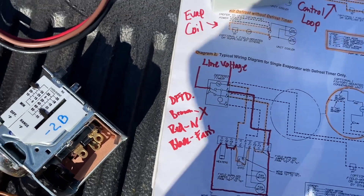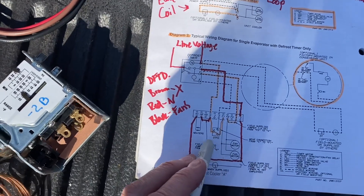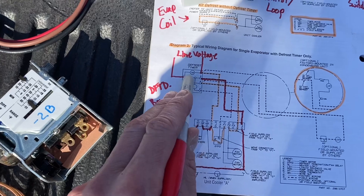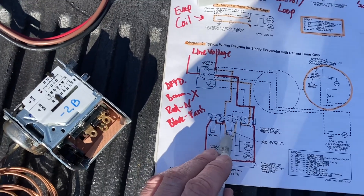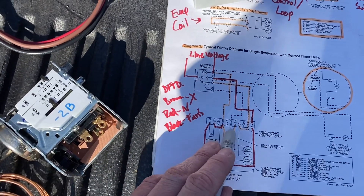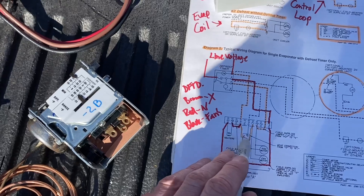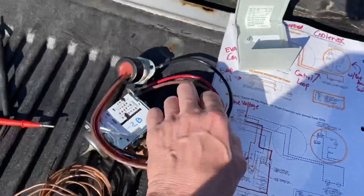So when it's on defrost — say we have a 30-minute defrost cycle — and this thing reaches 55 degrees coil temperature, the sensor is going to cut it out early from defrost. It's going to trip the X wire, which pushes up the plunger on your clock and sends us back into refrigeration mode. As it cools down, your red and black wires — your N — will close, sending one leg through your fans all the way through, jumping over to terminal four, which is fans in refrigeration mode. But not until this closes — it stays open until it reaches 35 degrees.